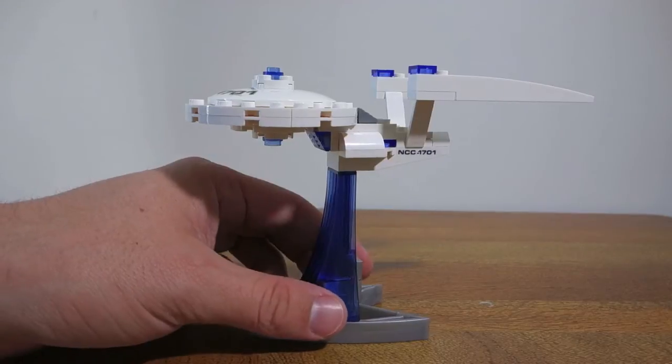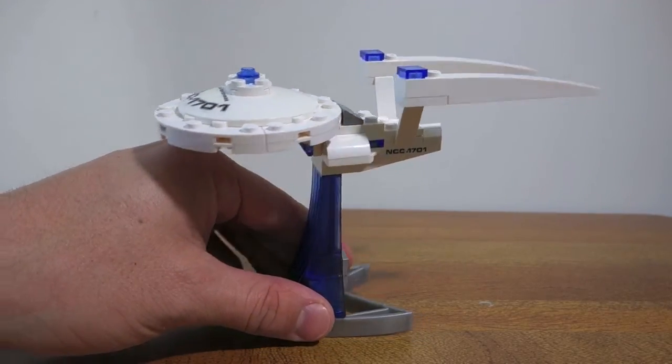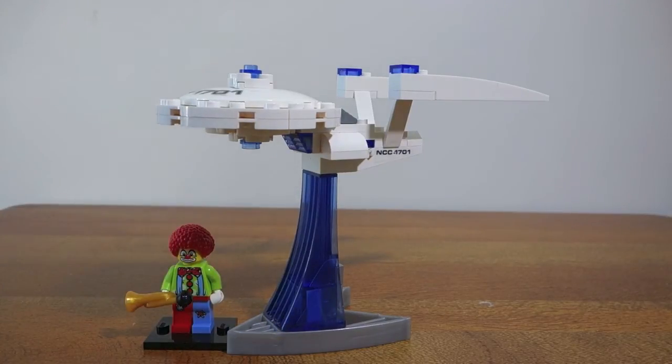So this is the finished model. As you can see it actually looks pretty cool and it's quite a bit bigger than what I was expecting. Just for comparison's sake, there's a Lego minifigure — you can see there's quite a bit of height and width to the USS Enterprise in this Kre-O mini version.